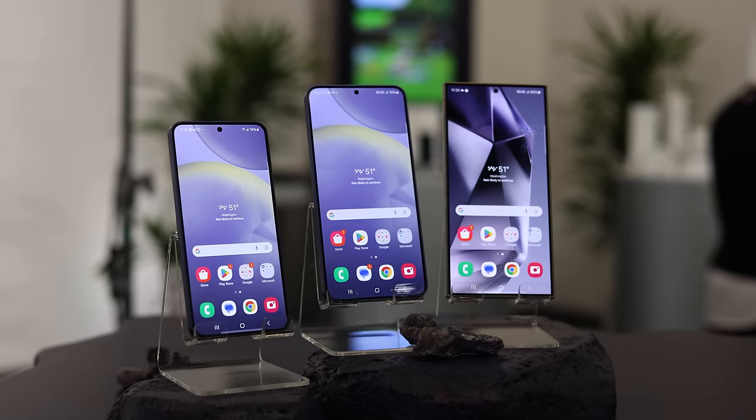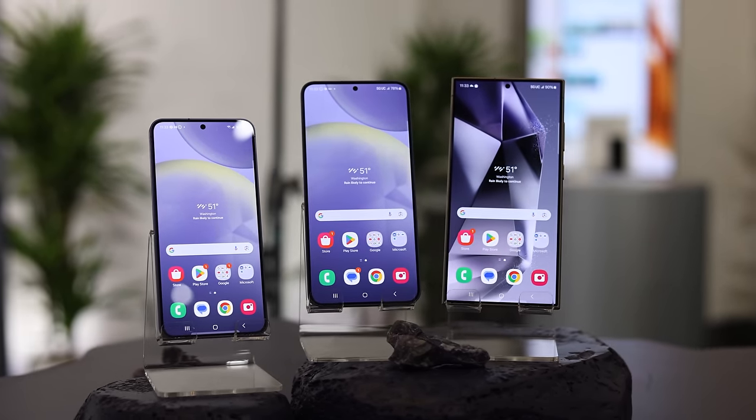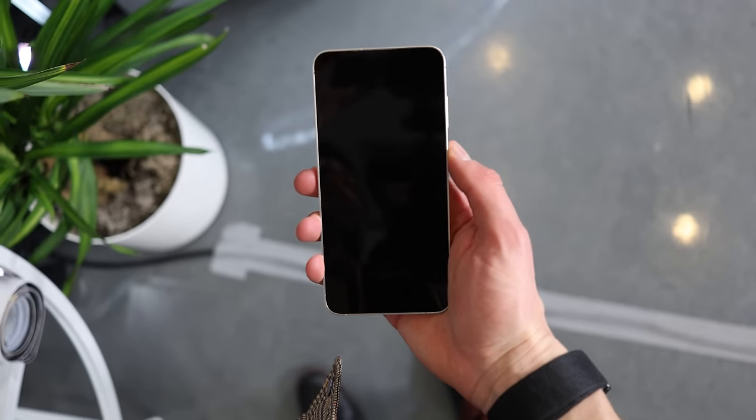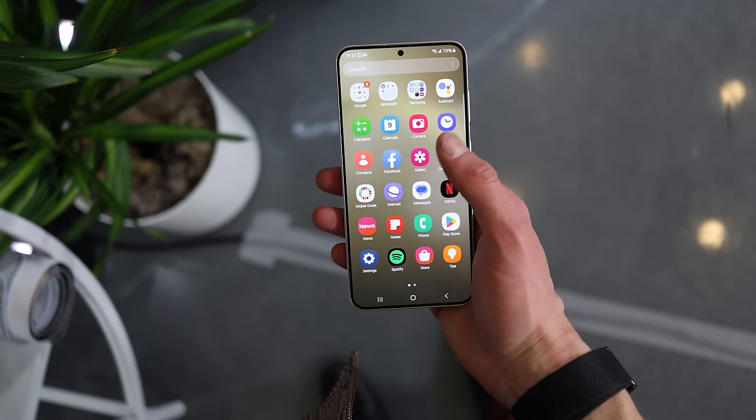One thing they all have in common is a flat display. That's more news for the Ultra than these, but it's nice that you're not being held back. Samsung was basically saying that a curved display was more premium and the cheaper ones got a flat display — until this year. All three have a flat display, which I think is pretty nice.